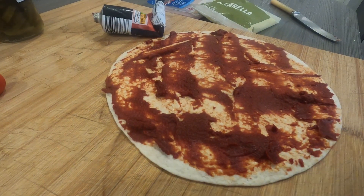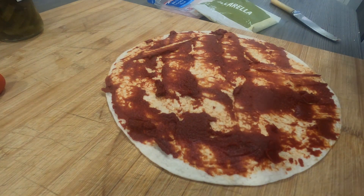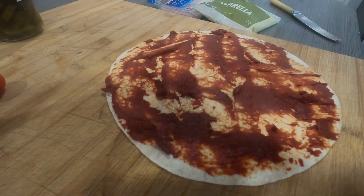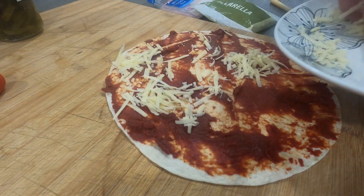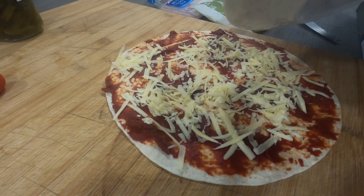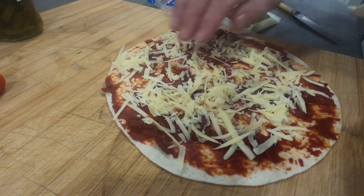There you go, that's nicely coated. Now on these, the sky really is the limit — you can make them as healthy as you like or as bad as you like, whatever you fancy. All we're going to do now is add some cheese, grate it and sprinkle it all over the top of the tomato purée. It's all going to melt down anyway, so get it on wherever you need it.